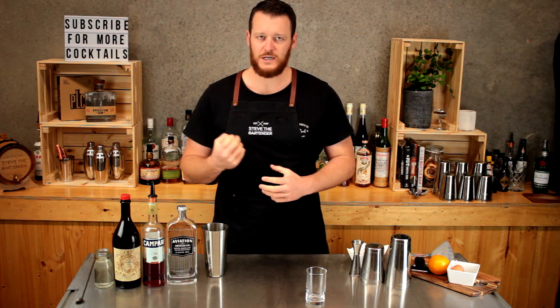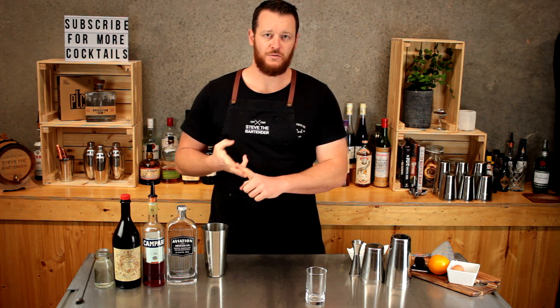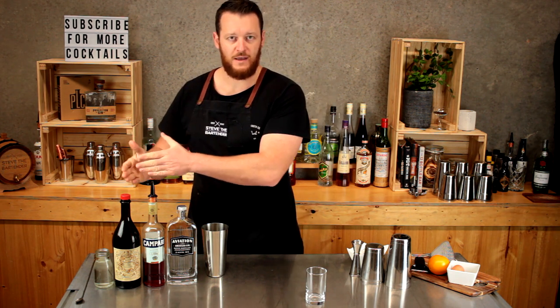So a flip has a whole egg, a little touch of sugar, and then it's the three Negroni ingredients: gin, Campari, and Vermouth.